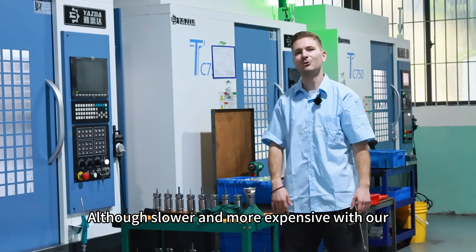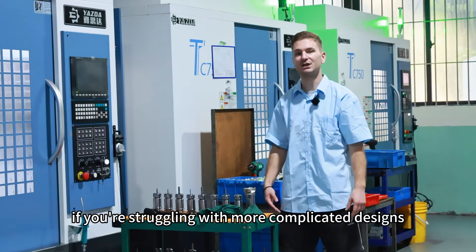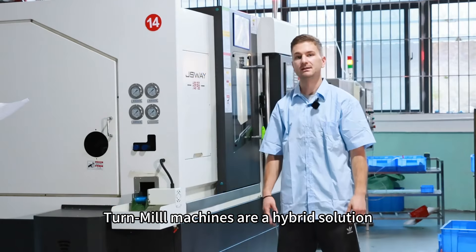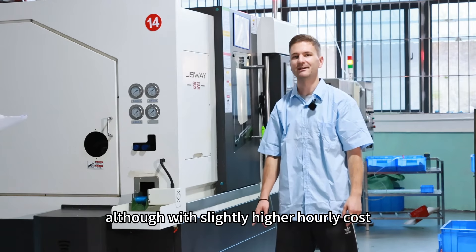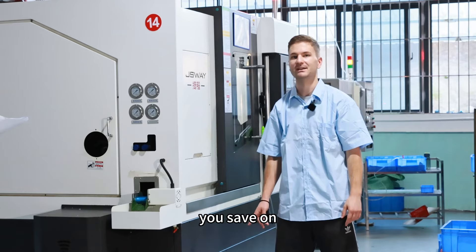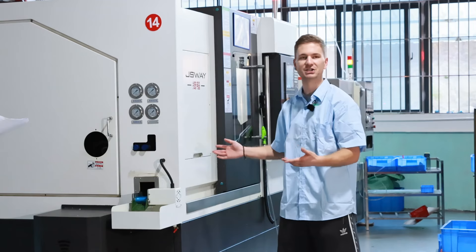Although slower and more expensive with hourly rates from $12 to $20, if you're dealing with more complicated designs, milling is the way to go. Turn-mill machines are a hybrid solution. Although with slightly higher hourly costs between $10 to $25, you save on setup time and increase the accuracy of production.